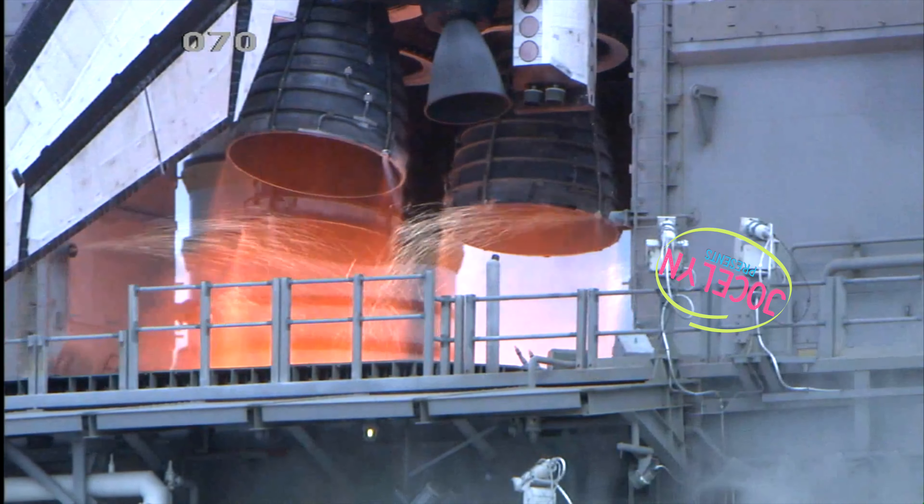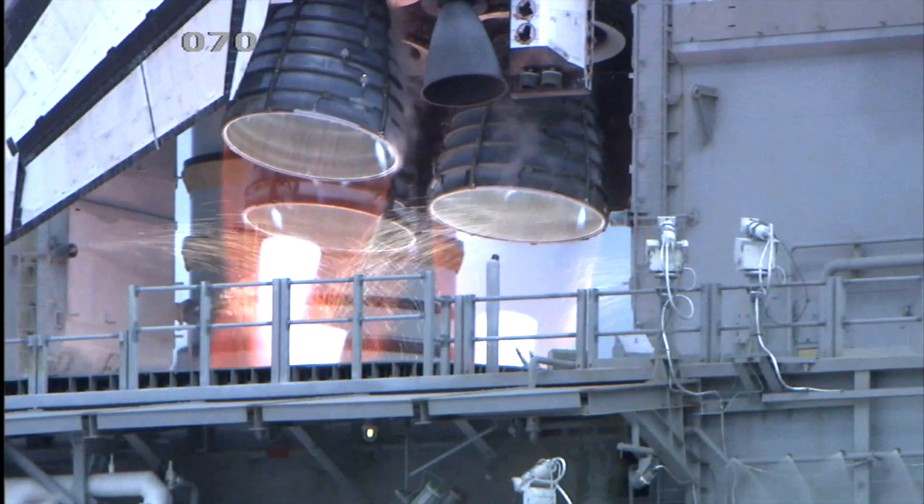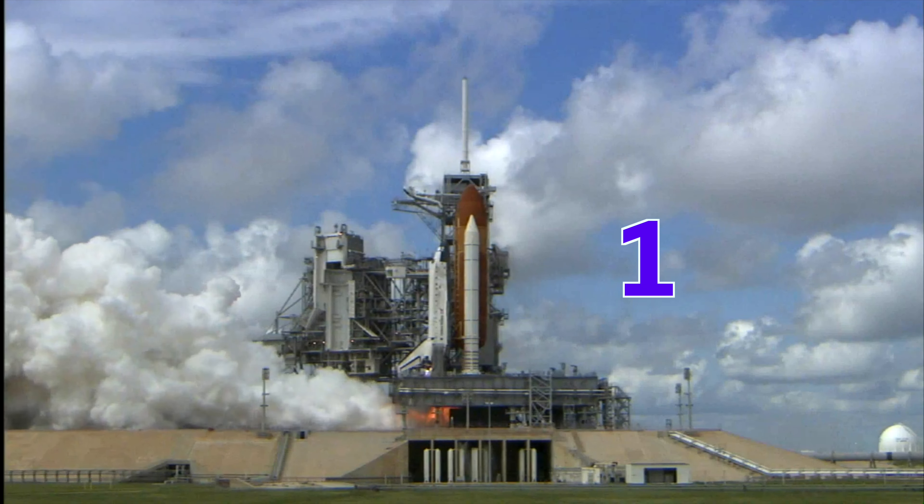Welcome to Jocelyn Presents — Jocelyn! That's me! Prepare for liftoff in 3, 2, 1! Wait! Stop the launch! Hey, Scientist! Jocelyn here. I'm looking for a rocket scientist. Is that you?